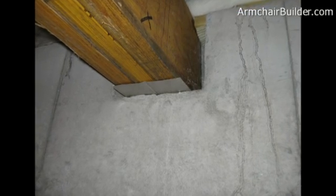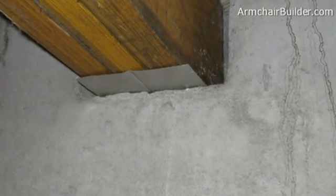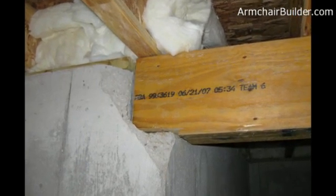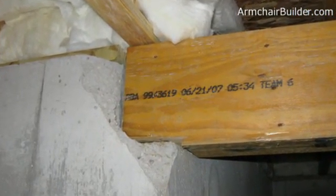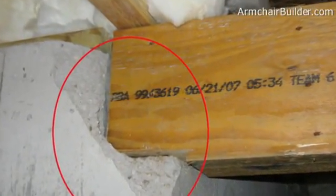The next thing we want to do is check all beam pockets and make sure they're the right depth and width for the beams. Here's an example of a bad beam pocket — you can see the carpenter notched the beams so that it would fit, because the actual beam pocket depth wasn't deep enough.